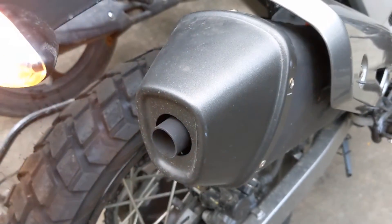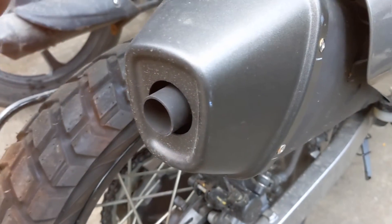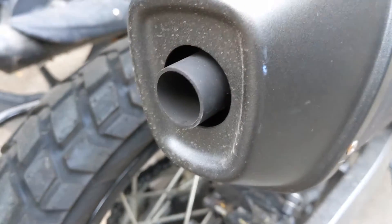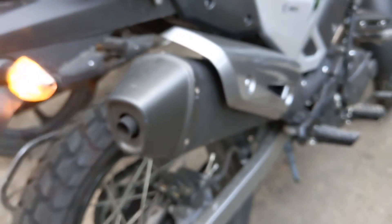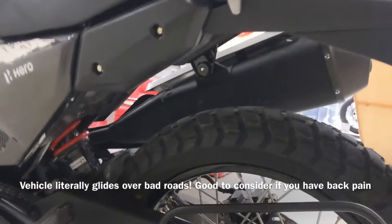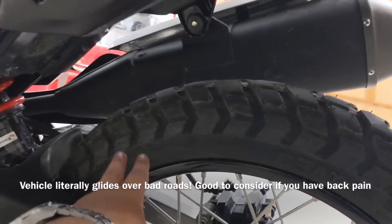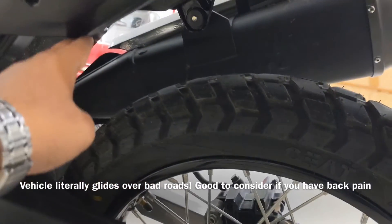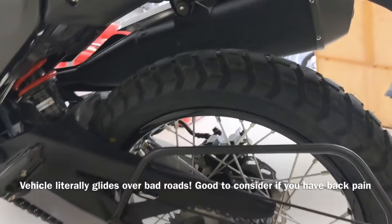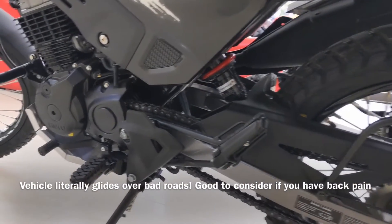Engine vibration was well contained but not as smooth as Honda's or Suzuki's. Suspension is remarkable — it went over large potholes and manhole covers without any fuss, thanks to its long-travel suspension. This itself is a very good reason to purchase this bike: any type of road, anytime. To be frank, I think this bike loves bad roads.